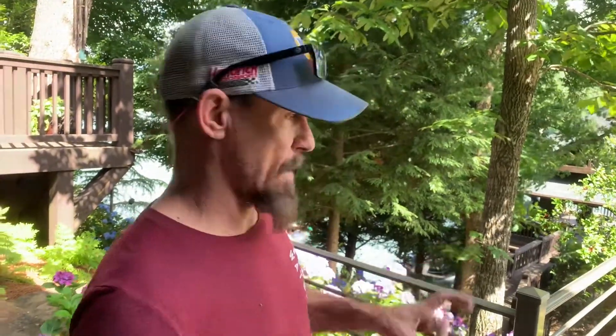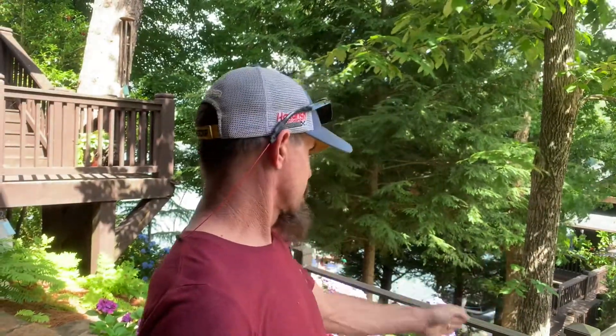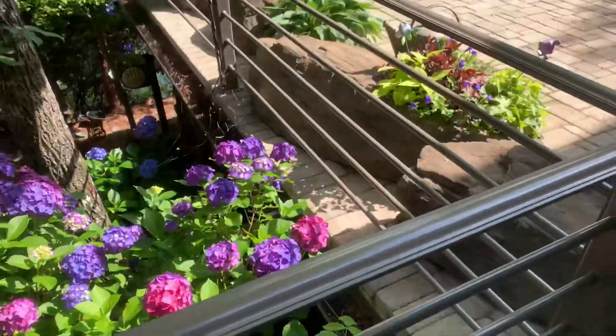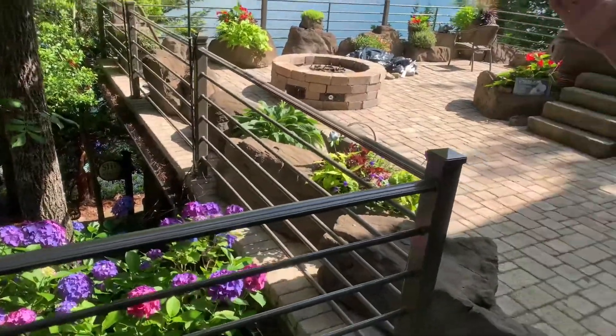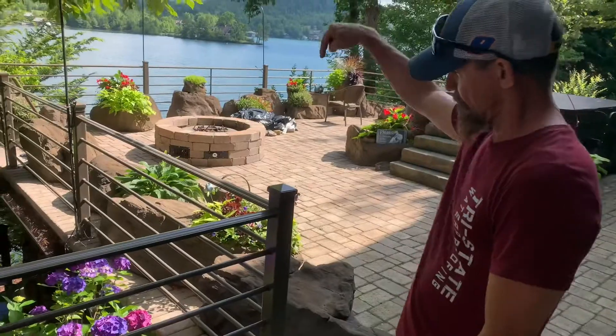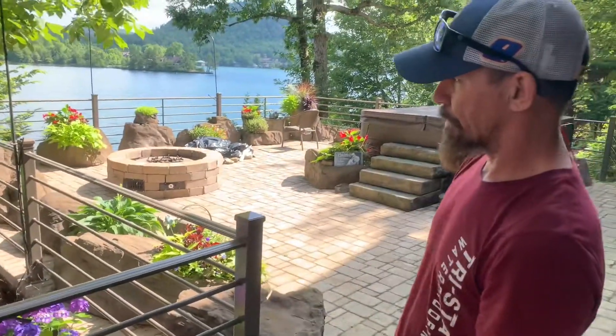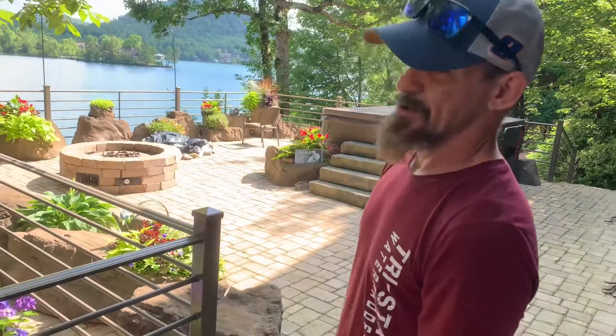We are definitely getting water in somewhere, because if you look at the soffit on the underneath side it's definitely showing water penetration right at the gutter, which tells me the edge line of our brick right here is right on the edge of the gutter. So if water is getting on the back side of the gutter, it's coming out there and not actually making it to the gutter like it was designed to do.